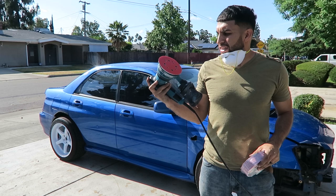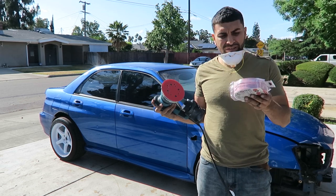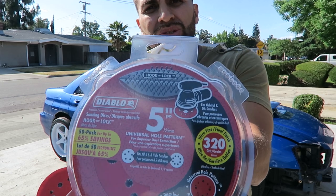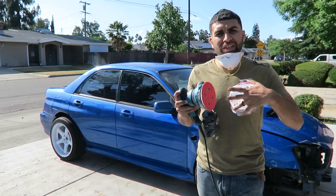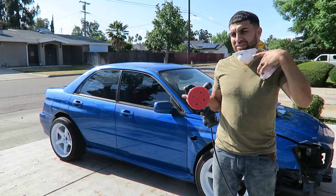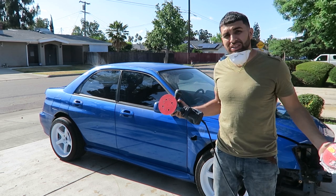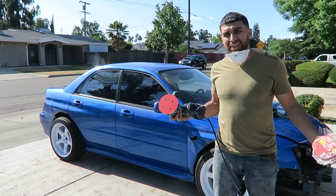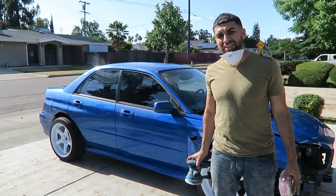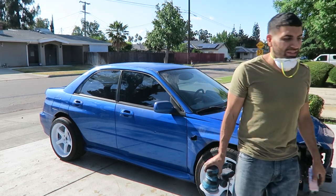So what I'm gonna be using today is just this orbit sander, and I'm gonna be using 320 grit sandpaper on it and this face mask — that's pretty much it. I'm gonna get started with that and then we'll start working on body work of what needs to be done. Let's jump into that right now.